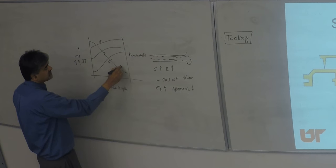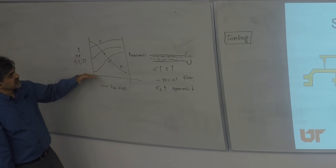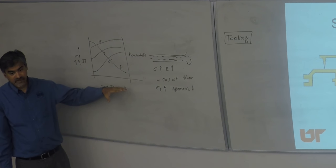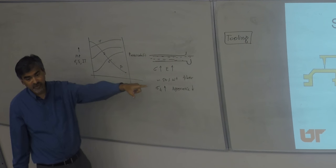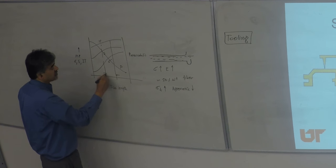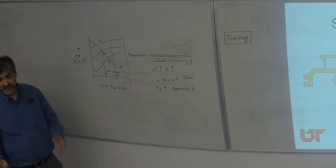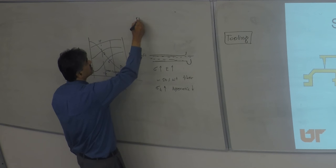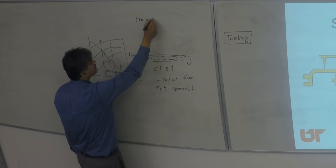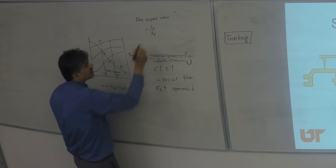But processability acts in the inverse direction — as fibers get longer and more numerous, you cannot process them as effectively. The processing window for injection molding with fiber-loaded parts is generally in the range of 3 mm up to about 12 mm, with the understanding that the starting fiber length will never remain the same throughout the process.